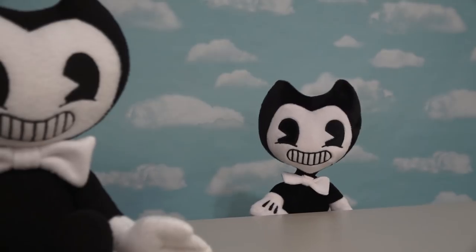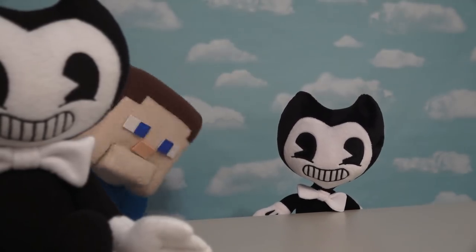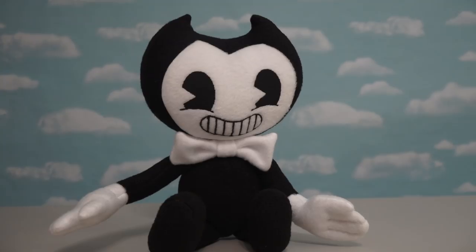Well, let's hope not, because I'm the one and only Bendy plush. Don't be jealous, Bendy. Well, there it is — a really cool Bendy plush that was found on Etsy. Bye!